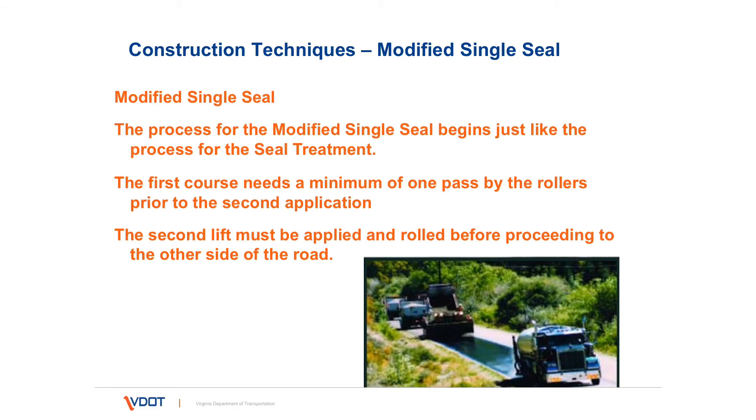A modified single seal is very similar to the process for a seal treatment. However, instead of 0.3 gallons per square yard, the first application is 0.17 gallons per square yard. Then the first course is rolled. A layer of emulsion at 0.15 gallons per square yard is placed, and a fine aggregate is placed on top of that and rolled.